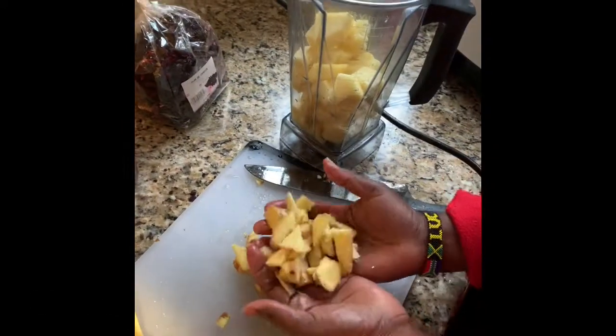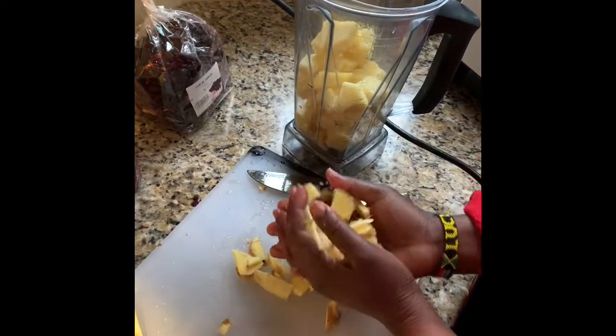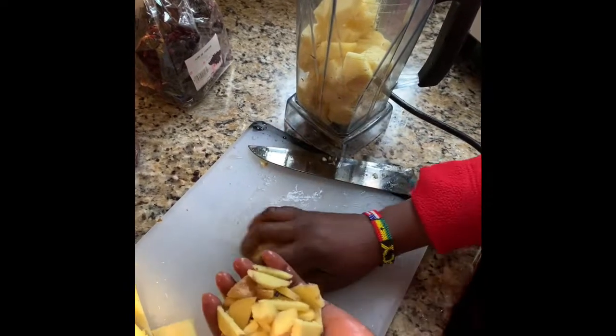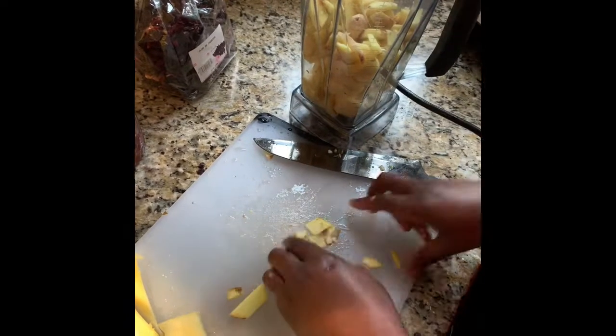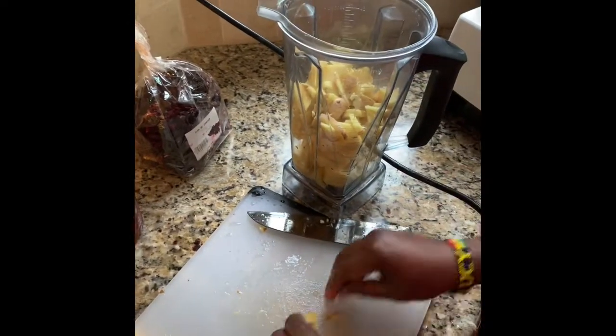Here is the ginger — I didn't peel it; it doesn't matter because we're going to sieve and strain it, so just leave the skin on. We're going to blend this together and pour it into our bowl, and then we're going to cook it with the pineapple peels.